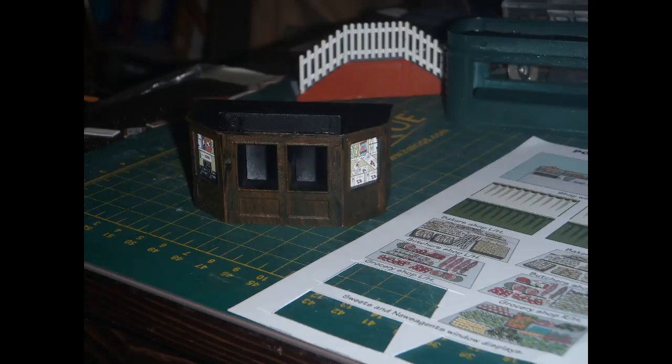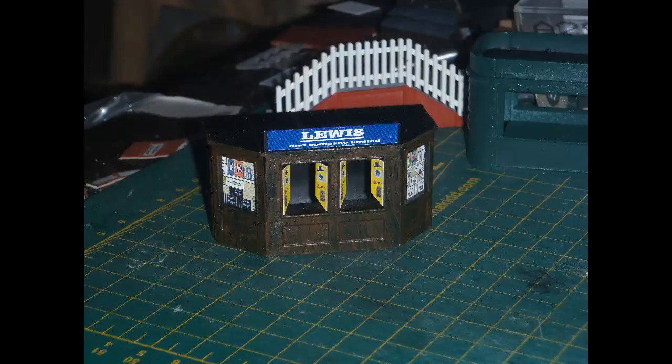The only pieces supplied in the Daypol kit for the side windows of this kiosk depicted fruit. I didn't want to finish it as a fruit selling kiosk - I've never seen such a thing on a railway station. So I cut pieces left over from the Metcalfe corner shop kit I built recently, depicting boxes of chocolates, and used those for the side windows of this kiosk. I used the side pieces for the centre openings depicting smoking products. There were also pieces with a message about fruit, and I used the generic Lewist top banner. There was another banner that specifically said it was a produce kiosk. Maybe kiosks for fruit and produce were more common on railway platforms before I was born, but I never remember seeing one.